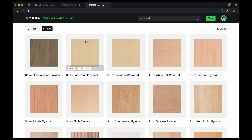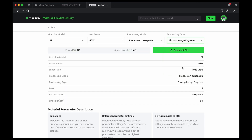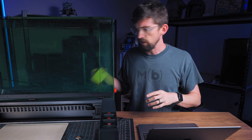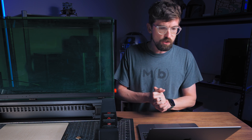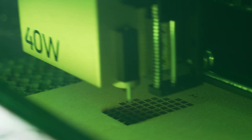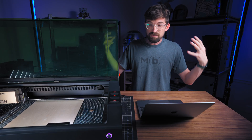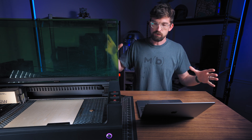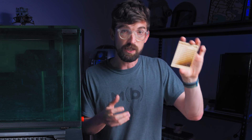If you type in 'plywood,' you'll get a bunch of different types. Selecting black walnut plywood gives you a picture, and you can adjust whether you want score, cut, engrave, or bitmap engrave. However, lasers can be finicky — specific not only to your laser, but to your material, artwork, and even the environment including humidity and altitude. That's why physically looking at an engrave under different lighting conditions is really helpful. A picture is nice, but I still recommend doing it yourself.